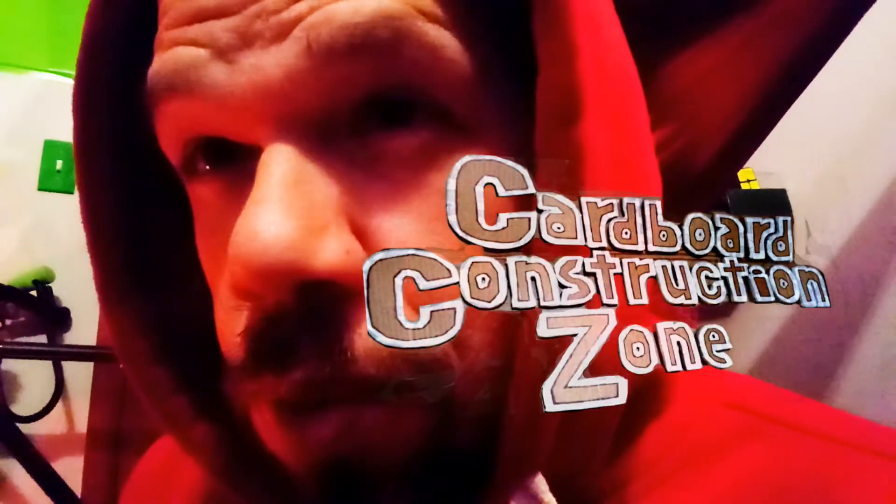Hello, welcome to the Eclectic Interest of Alex. I'm Alex. On this channel I have a lot of different shows, and this is a show called the Cardboard Construction Zone, where I make things out of cardboard just for fun. It's been a while since I've been able to get in the zone, but today I'm back.